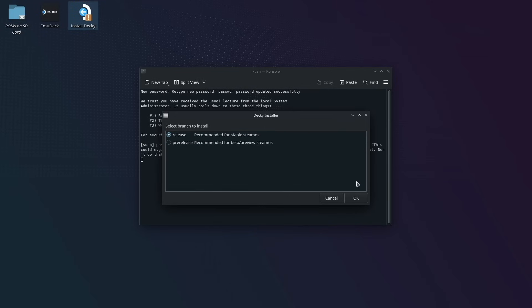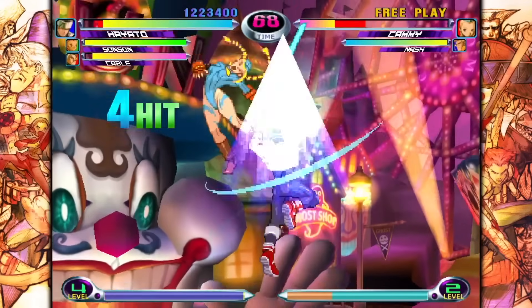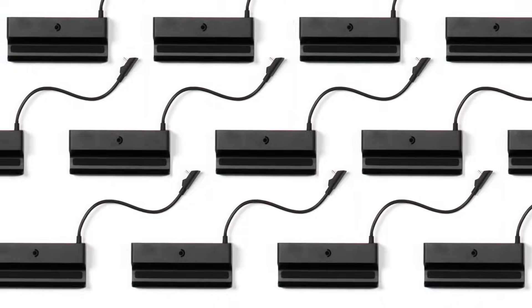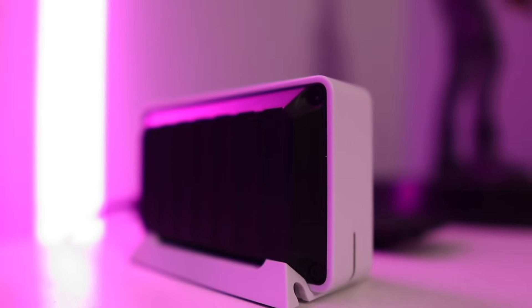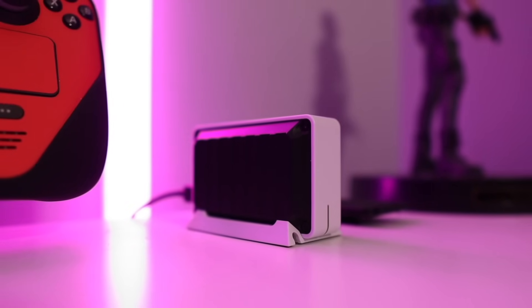Moving away from the dock itself, let's talk about accessories. Depending on what games you play — or even the work you do, since the Steam Deck is a full-blown PC after all — your use case and what you consider essential might vary wildly. If you're into real-time strategy games or MMORPGs, a dedicated gaming mouse and keyboard might be totally essential. If you're into fighting games, a fight stick might be integral. Regardless, you should consider the placement of accessories, because some can interfere with others — especially when it comes to wireless accessories.